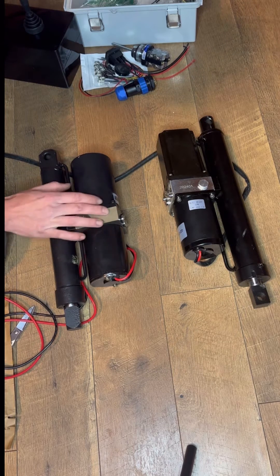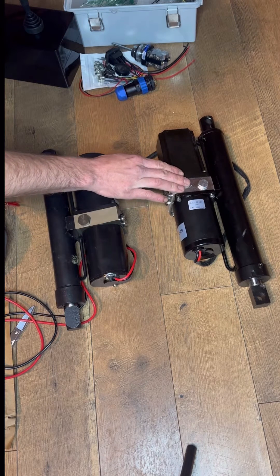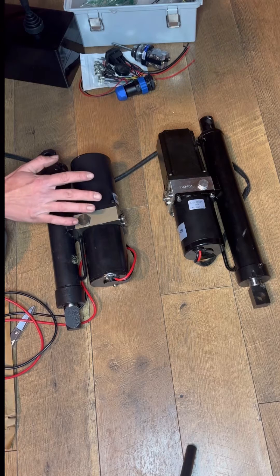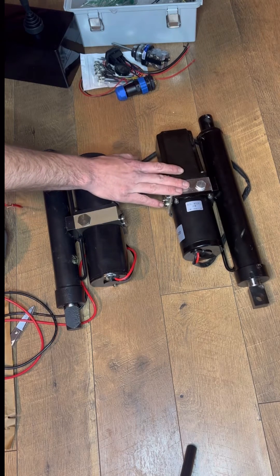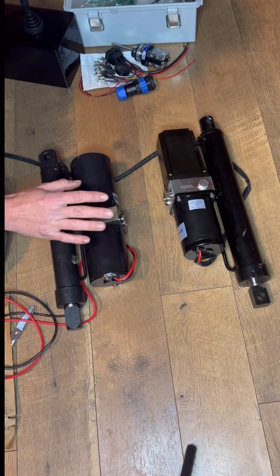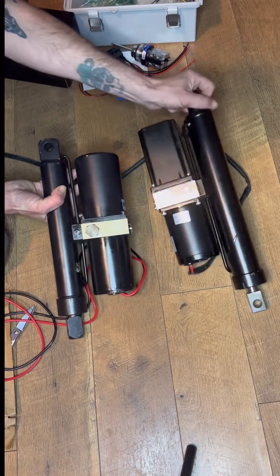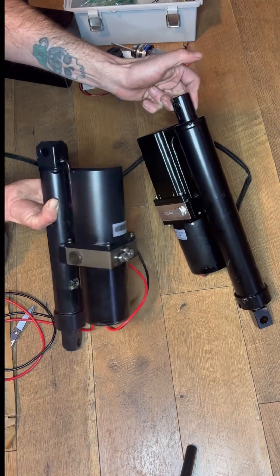Another thing I like about the DC House is this valve body block is steel, whereas the Holdwell has an aluminum block. If you're trying to save weight you might want the aluminum block, but I want the strength, reliability, and longevity that you're gonna get only out of the steel valve body block. Also the rear eyelets — look at the difference.